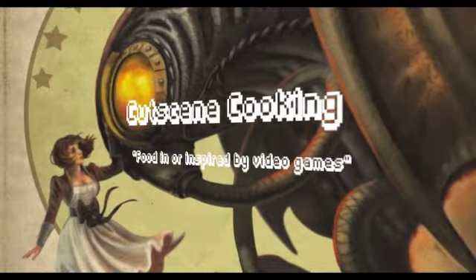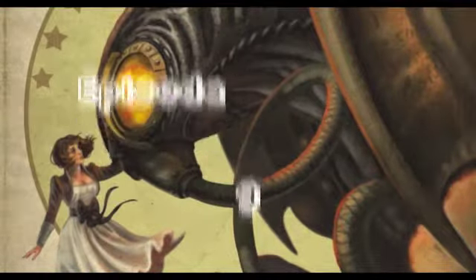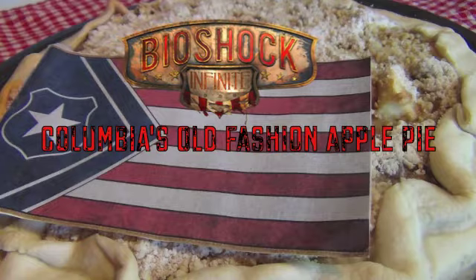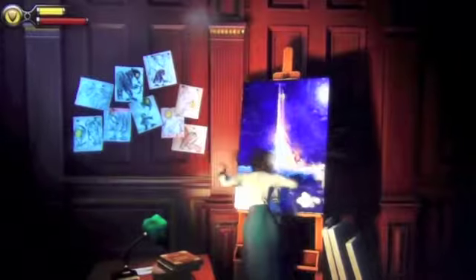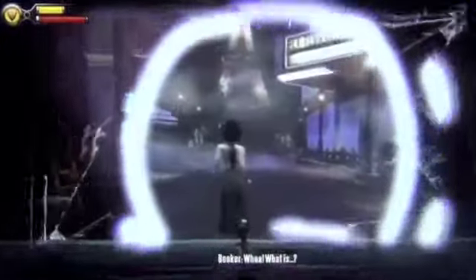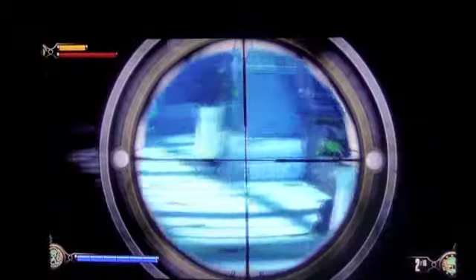Where'd you get that? Guess the dimension where we make apple pie. Welcome to Columbia — it's got priests, freedom fighters, a girl who can open rifts to different dimensions, and then there's you, Booker DeWitt. You're just there to get the girl and go. Of course, nothing goes as planned and you get caught in a domestic war for freedom and other things.